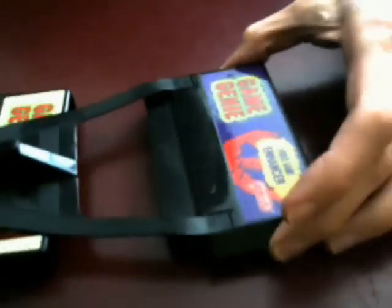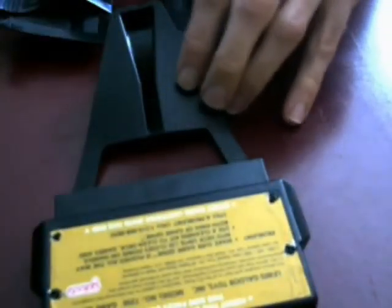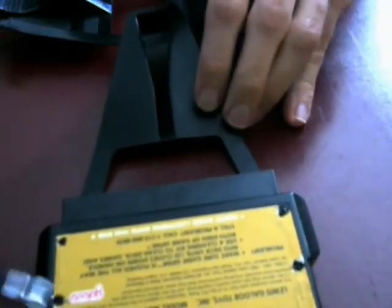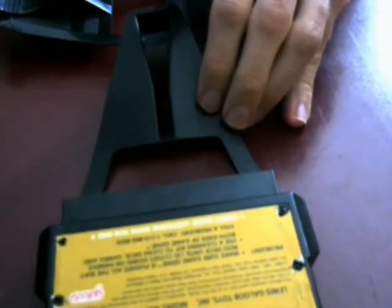You've no doubt read about how putting two Game Genies together by brute force will probably break them. However, there's a little trick to it. On the other side, as you can see, when you puncture through the label, there are four screws. You'll want to loosen these screws up.